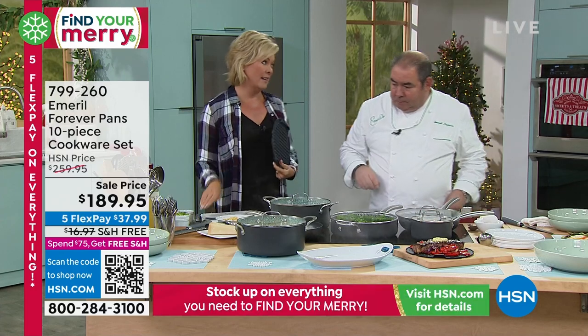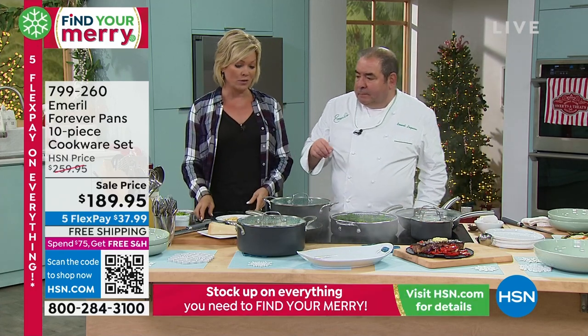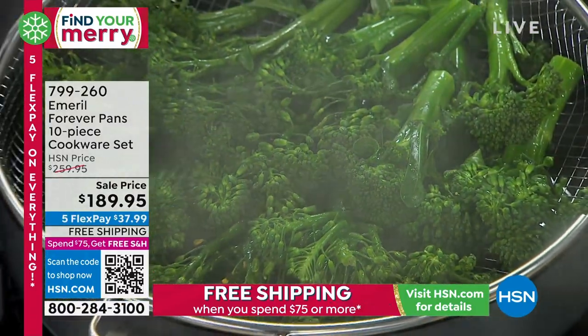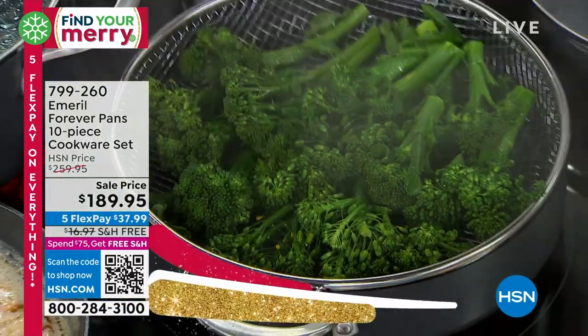This is cool, and it is beautiful cookware. It's hard anodized, it's gorgeous. It looks so expensive. So what I want to do now is take the crisper basket.